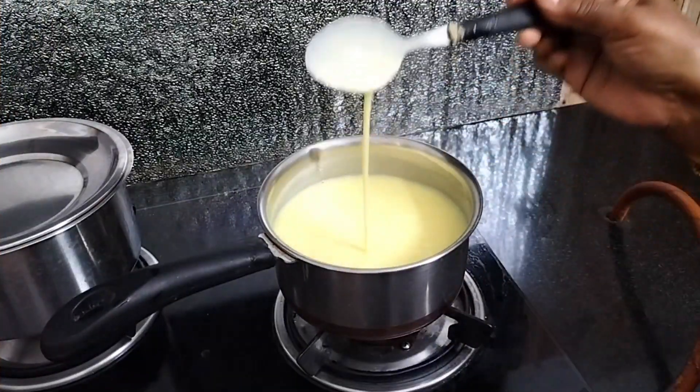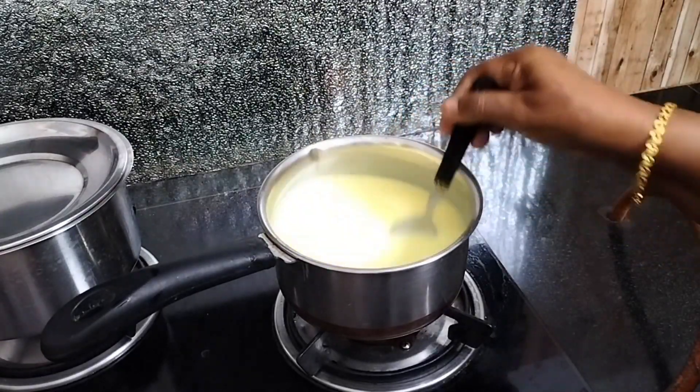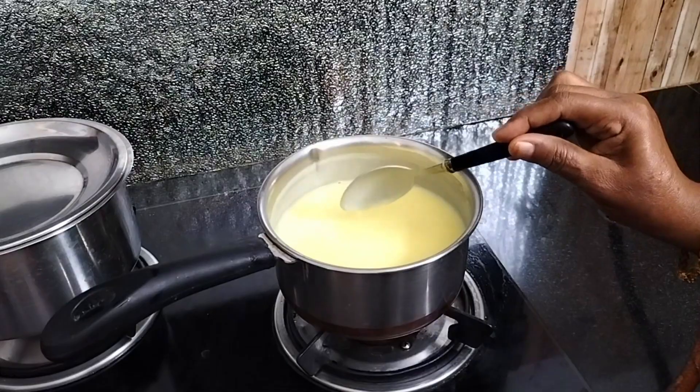This is good friends. Now we have room temperature — put it for half an hour in the refrigerator and set the drinks in the refrigerator. Now we have the custard drinks ready.